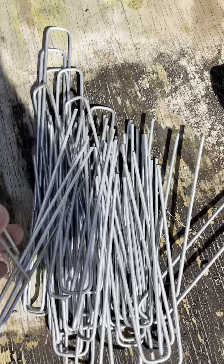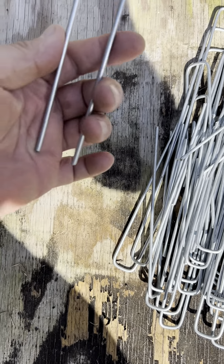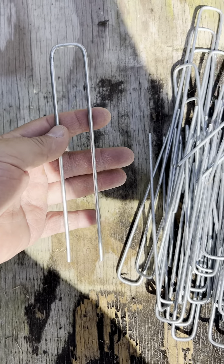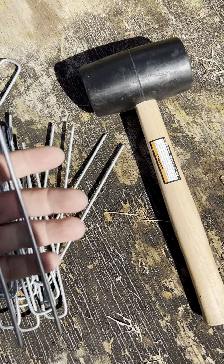Now, these staples are quite large, and these are also from a nursery supplier. They're quite thick, quite long — at least eight inches. And one of these just in case they're difficult to get in the ground, although I got sandy soils here, probably not a problem. Cheapest place to get that would be Harbor Freight.